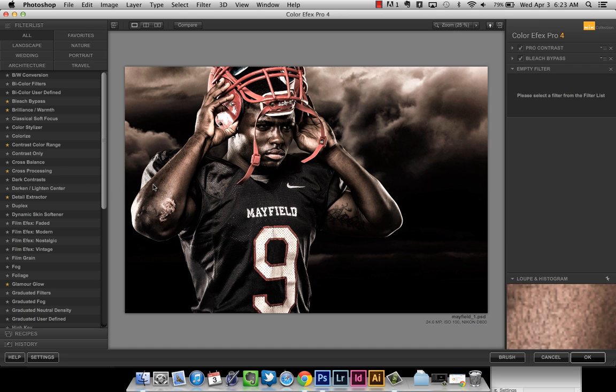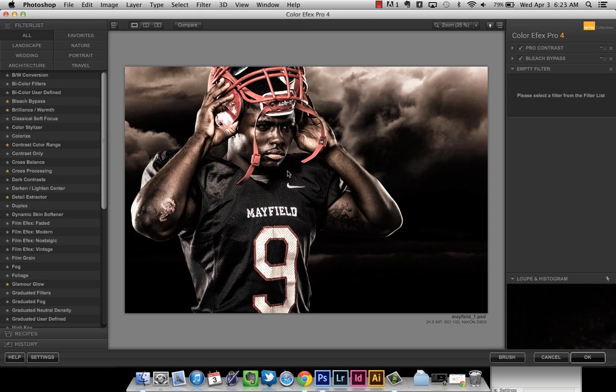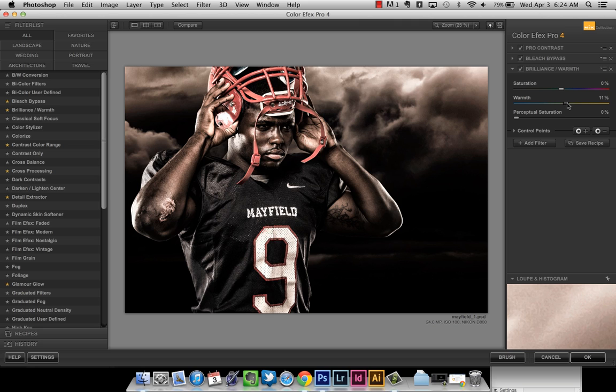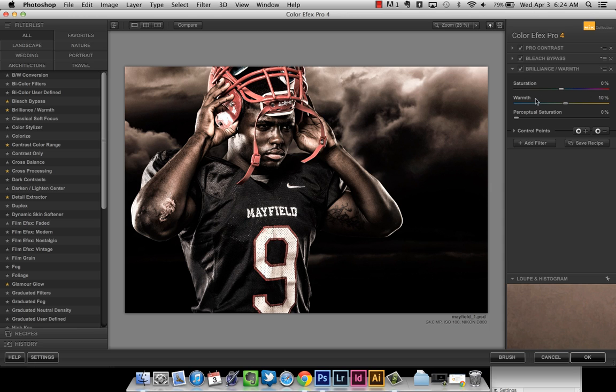I hit Add Filter again. The next one — Brilliance and Warmth — I sometimes use and sometimes don't. If you feel like there's a little bit too much color taken out, you can add brilliance and warmth back in and set the warmth to about 10%. That just adds a little bit of warmth back in if it's looking too desaturated. On this image I'm going to go ahead and leave it since I've already got some red tones going on.